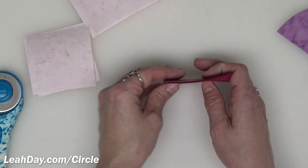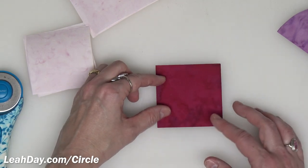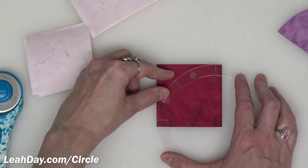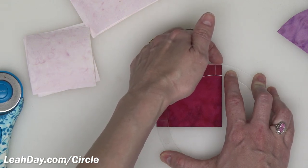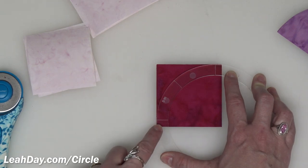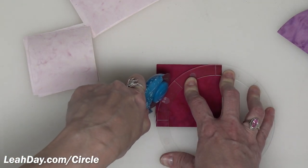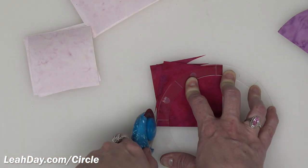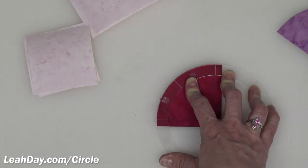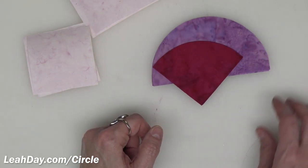Now let's cut the quarter circle shape. You can get away with a 45 millimeter blade, but if you want a super smooth close cut, use a 28 millimeter rotary cutter blade for great success. Line up the template right with the corner of the square so that the etched lines are roughly a quarter inch from the outer edges. Carefully position your fingers and cut around that curve. Even if your blade is a little dull, if you don't let the template slip you can trim it up and still end up with a nice perfect curve.